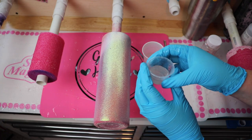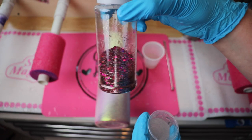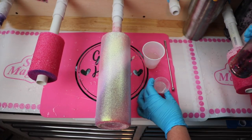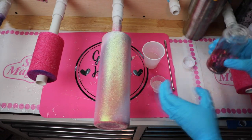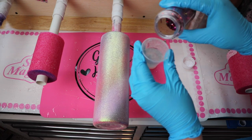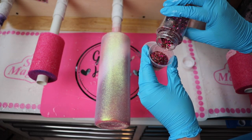Once I was happy with the burnishing, I took it outside and spray sealed it twice with clear gloss spray paint. Then we moved into the amazing neck. Since I was on a tighter timeline, I wanted to show you how I got the glitter detail around the top and bottom edges of the cup.